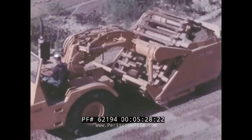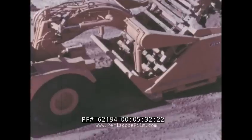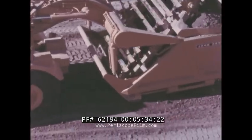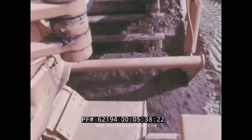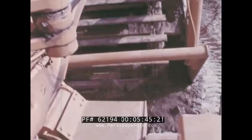The bowl controls are all-hydraulic, which means the operator can unload a full bowl in less than 10 seconds, or he can spread it out in a thin layer with the elevators operating in reverse for an even flow of material. Either way, ejection is complete.